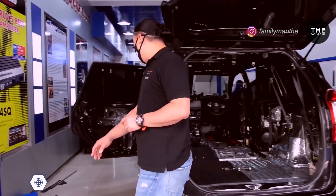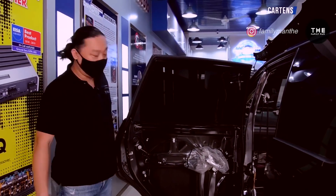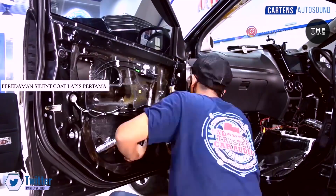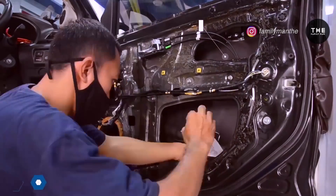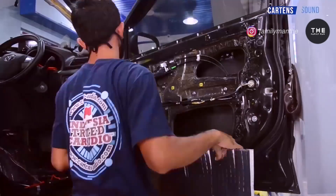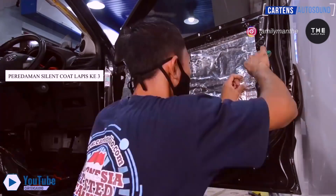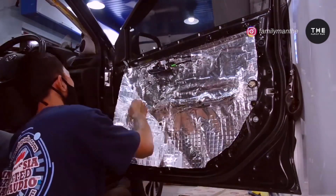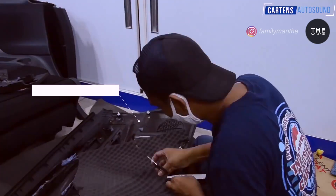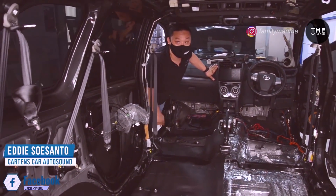Termasuk juga di bagian pintu, ini sudah ada bagian fibro dampingnya. Jadi sudah dua lapis, fibro damping dan isolator sudah dilakukan pelapisan kedua. Nanti ini akan ada lagi pelapisan fibro damping satu lapis lagi di bagian tengah, dan nanti ada absorber di bagian panel pintu. Ini tahap kedua dari pemasangan peredam. Nanti kita akan update lagi untuk tahap ketiga, yaitu pelapisan fibro damping bagian pintu dan penambahan absorber di bagian panel plastiknya. Stay tuned, and keep positive, and stay healthy. Bye-bye.